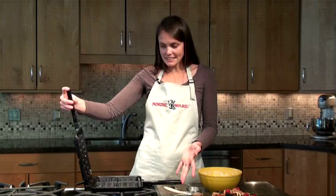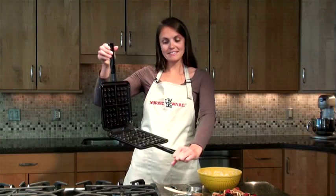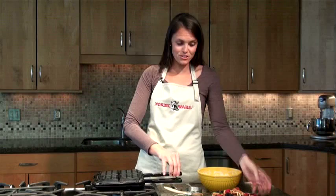It's a cast aluminum pan coated with non-stick on the inside so you get nice release. One of the best features of this pan is that you end up with waffles that have very deep pockets that can hold whatever you're putting into them.